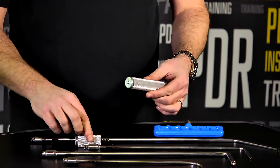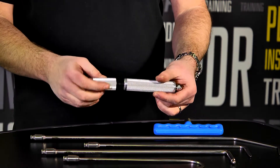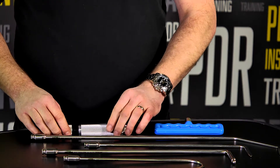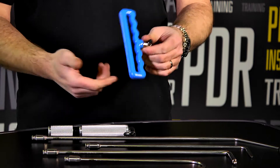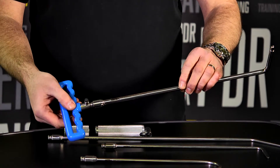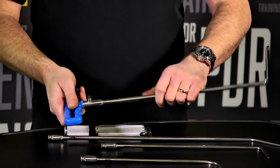We also have this small tool extension here which screws into the back just to give us a little bit of extra leverage. And for those of you who sometimes require a T-handle — if you're working on a front wing, for argument's sake — this will enable us to put this style handle on as well.